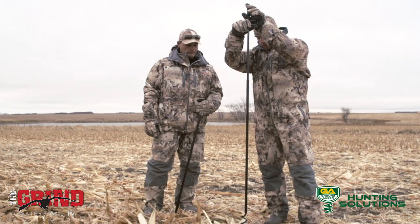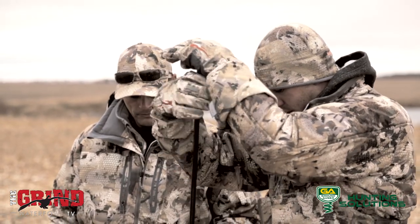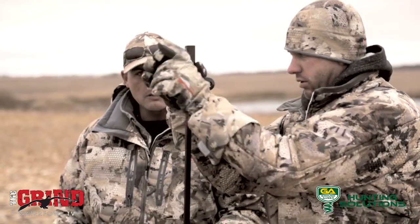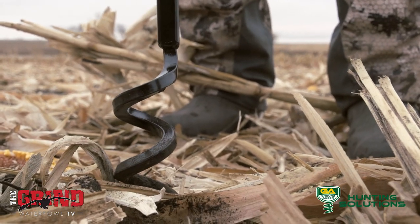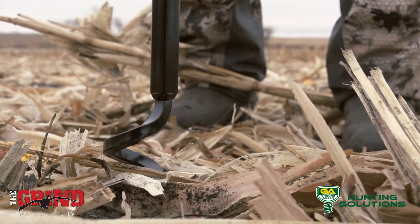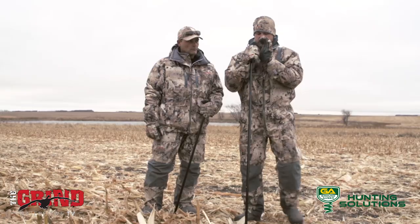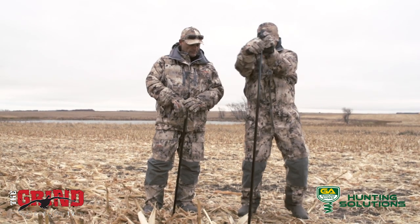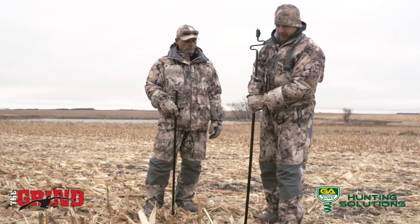So what we have here is the ground auger. We're just going to go ahead and screw it right in. And it tightens and you know you're getting a good bite on it. You can turn this thing real hard — this thing is built tough. You can see that ain't going anywhere. Can't pull it out of the ground.